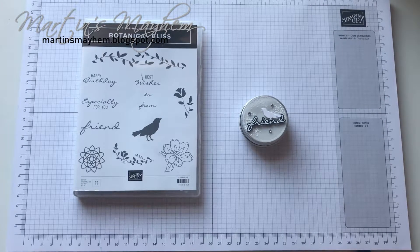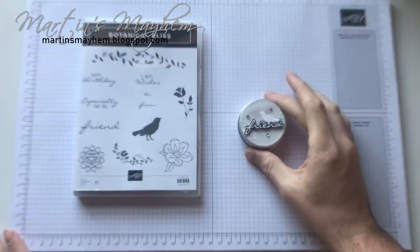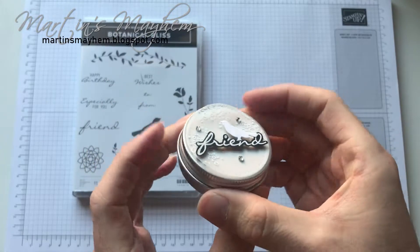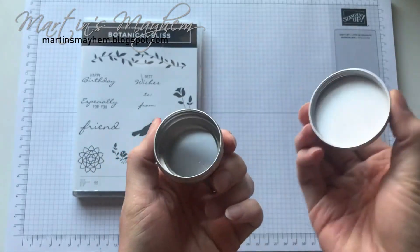Hi everyone, Martin here from martinsmayhem.blogspot.com. I hope you're all well. So today's little project is going to be this little tin, which is going to be my onstage swap.